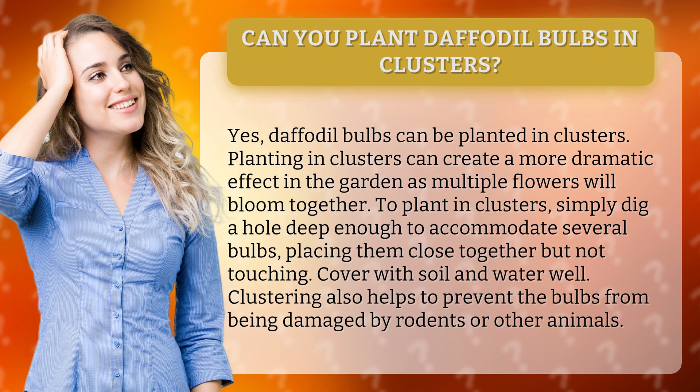To plant in clusters, simply dig a hole deep enough to accommodate several bulbs, placing them close together but not touching. Cover with soil and water well. Clustering also helps to prevent the bulbs from being damaged by rodents or other animals.